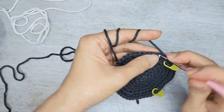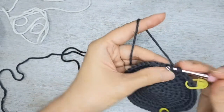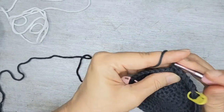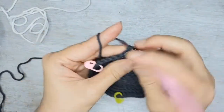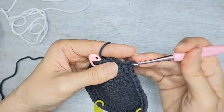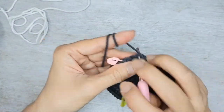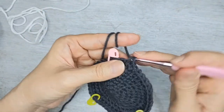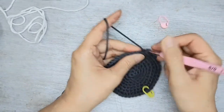Count one through fifteen in black. The 15th stitch is the time when you change colour.